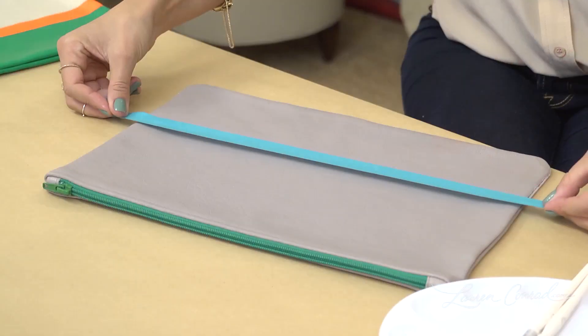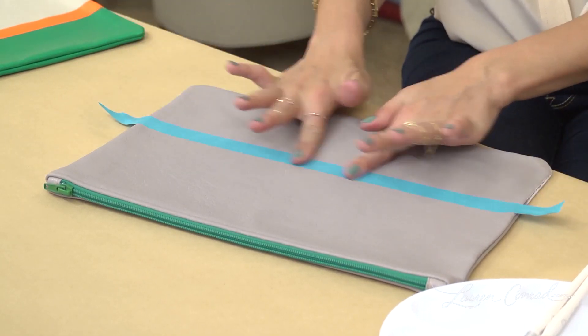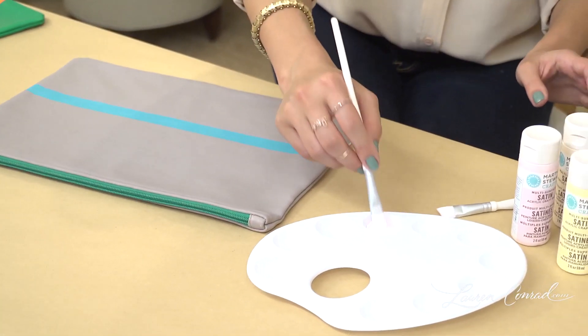First, you're going to take a piece of tape and you're going to tape off your first straight line. Once you've done that, you're going to paint below the tape.